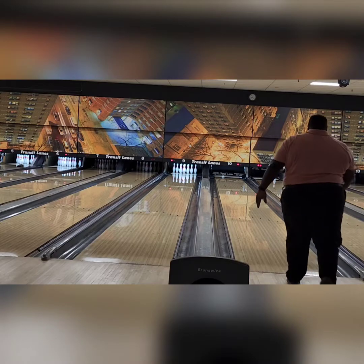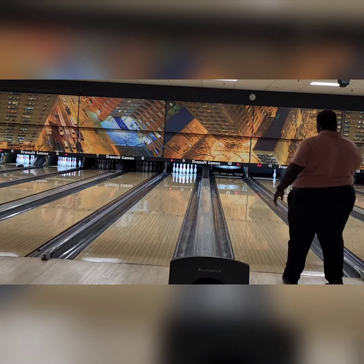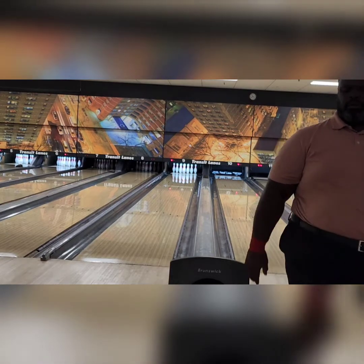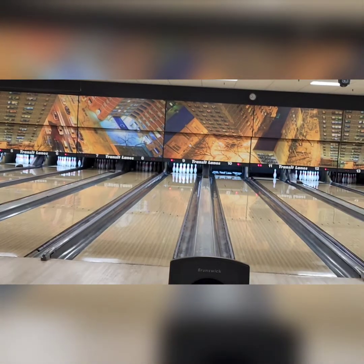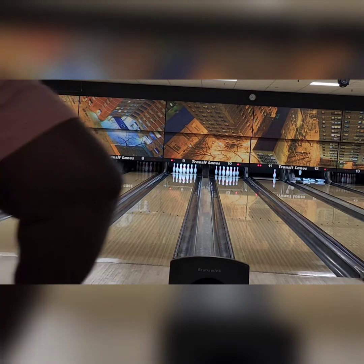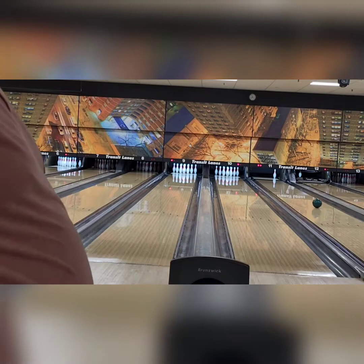Now I was completely wrong when I first got this ball - it didn't have a lot of motion. But you have to learn how to use this ball. This ball is versatile, not just on how it's on a sport pattern, and it wants to see friction. So I treat this like it's urethane, but it's gonna be a quick hooking urethane in the back.